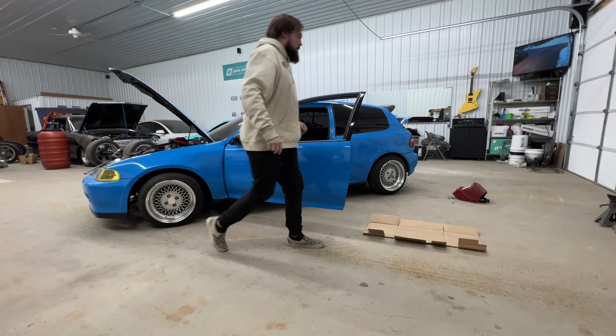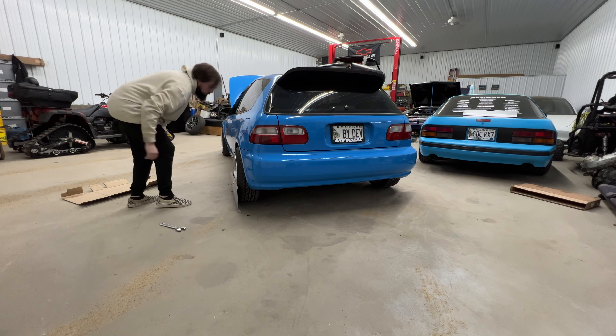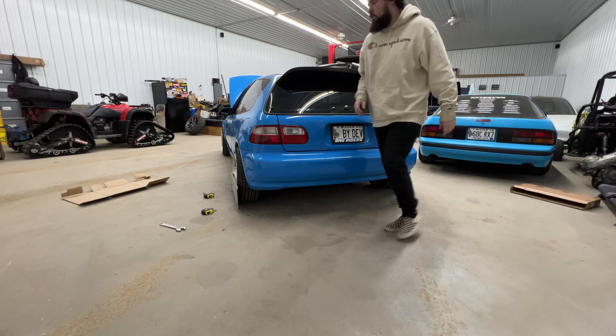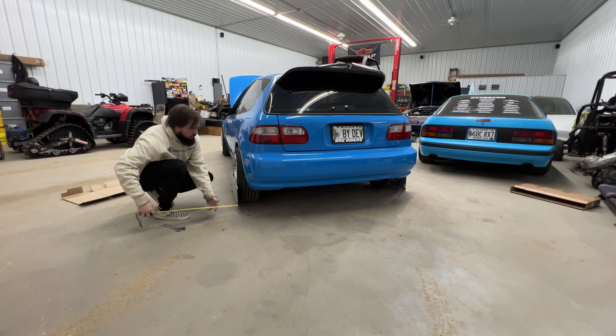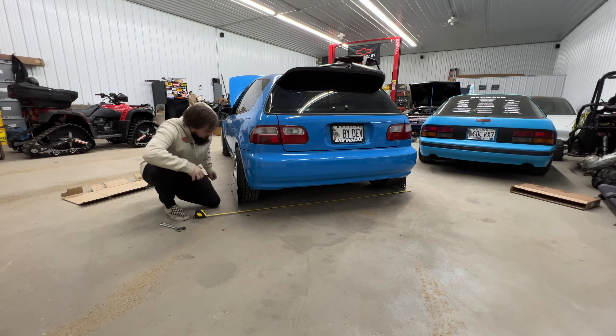We've got some toe plates — you can find these on Amazon for pretty cheap, I think they're like 40 or 60 bucks. They come with tape measures in the box. We're going to set these up on each side of the car, get the car set at its ride height. I've already done the work of getting the camber how I want.